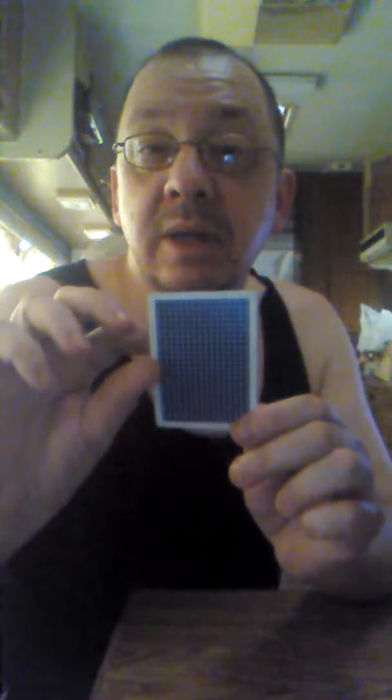Both of those cards have blended into only one card — we only have one card now. Seven of hearts plus eight of hearts equals 15 of hearts. Thank you for watching.